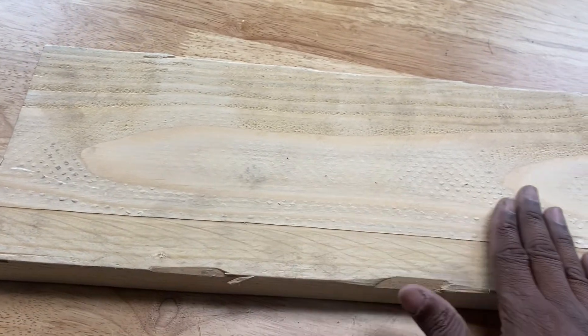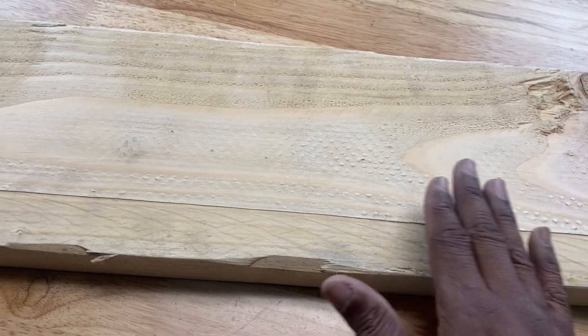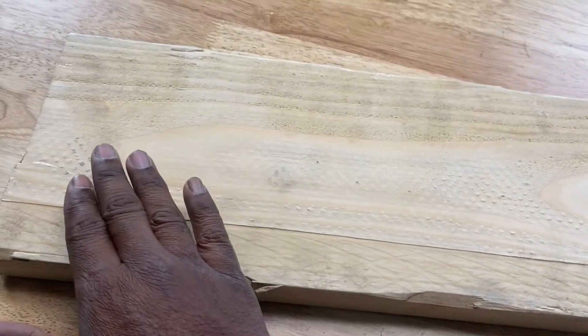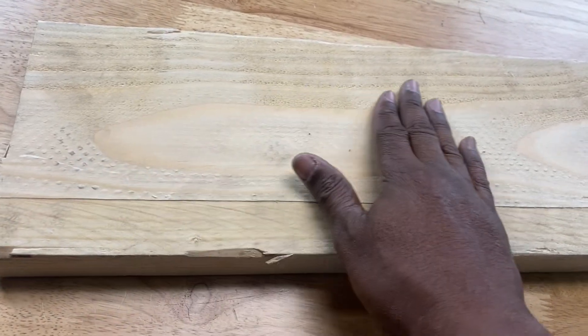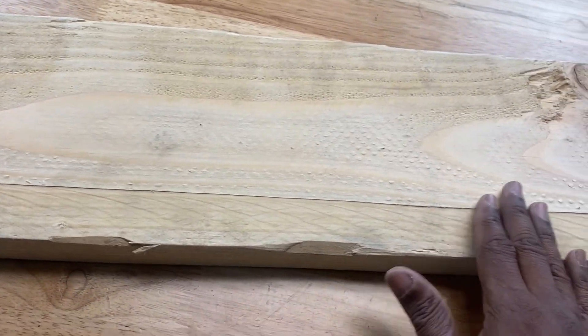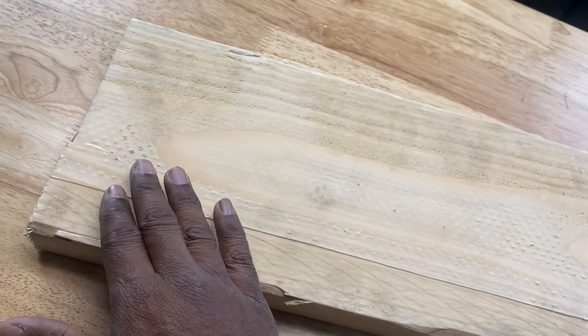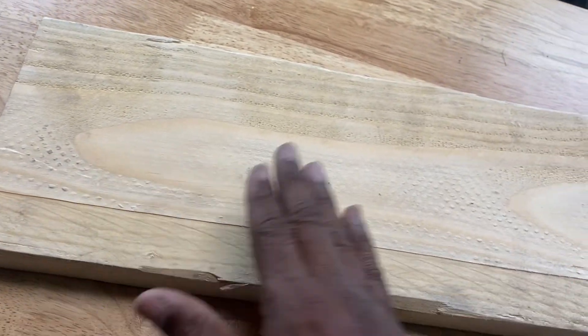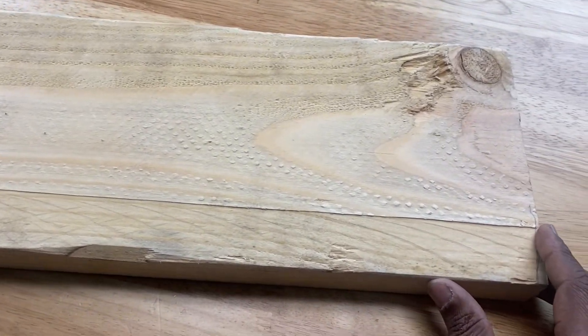When we look at a piece of wood, most of us take it for granted. It comes from trees and we use it to build things. But if we examine wood a little closer, we'll find that it has some very interesting properties — such as the fact that it absorbs moisture from its surroundings and it releases moisture back into its environment.